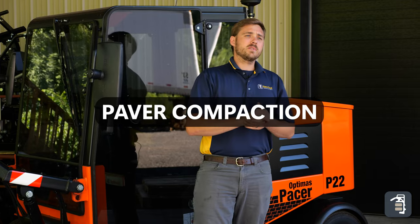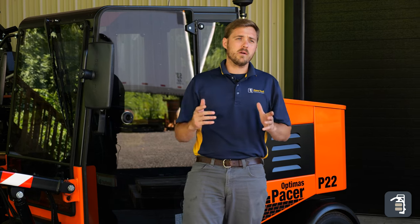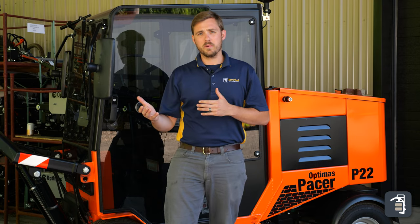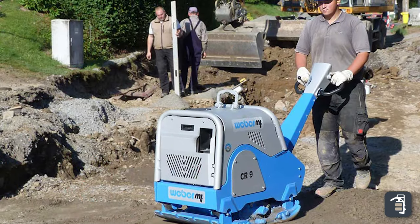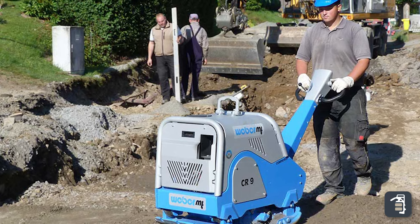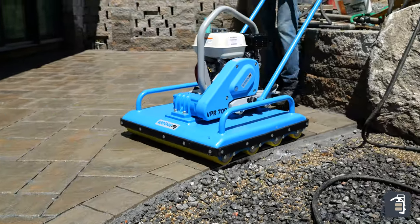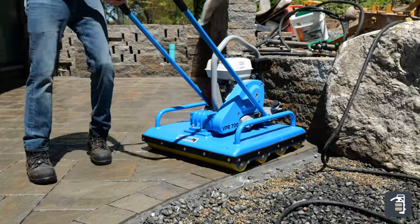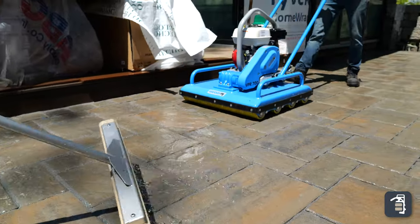Your final step is going to be compaction on top of the pavers. Depending on your application, for a large-scale application you're going to want larger compaction equipment with polypads. For smaller projects, you might get away with a VPR 450 or VPR 700 — just those rolling compactors. A couple of different types of machines can be used, but make sure you're choosing the right one for your size project.